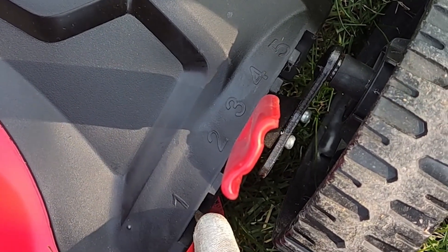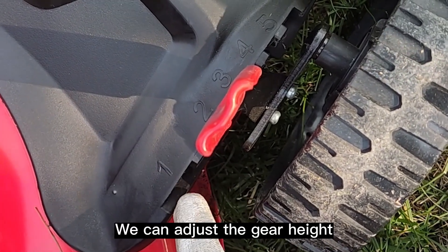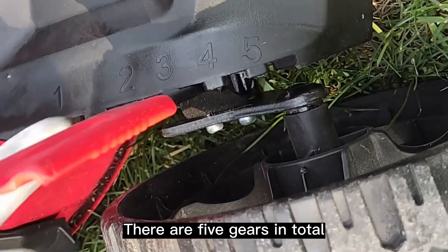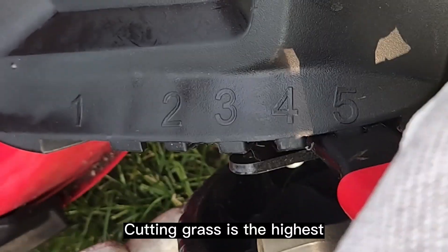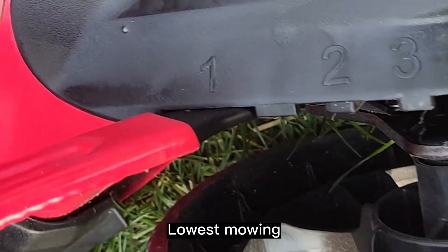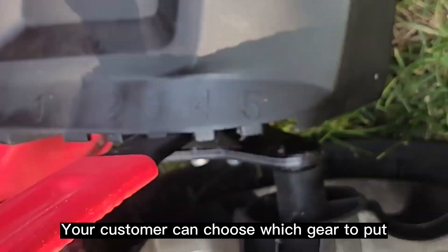According to your own needs and demand for mowing height, we can adjust the gear height. There are 5 gears in total. If we put it in the 5th gear, cutting grass is at the highest setting. We can also cut down to the 1st gear for the lowest mowing. Customers can choose which gear to use based on their actual situation.